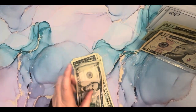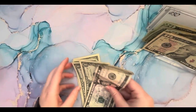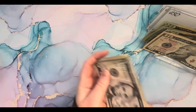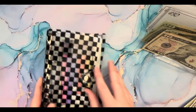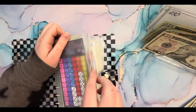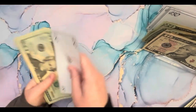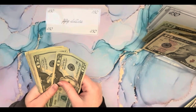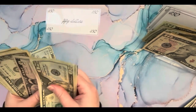All right. We can put the twenties here. Fives and the ones we'll set to the side. We only have a few of these challenges left, so this will be really fun. All right. So we have 50, 20, 40, 45, 50.